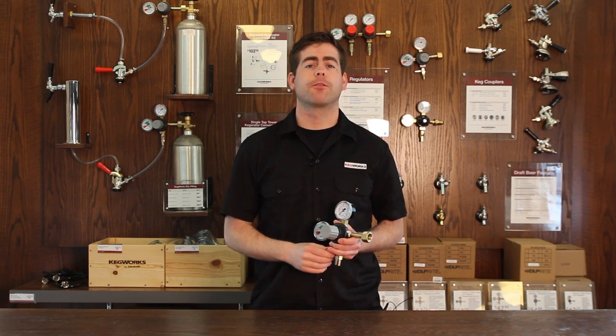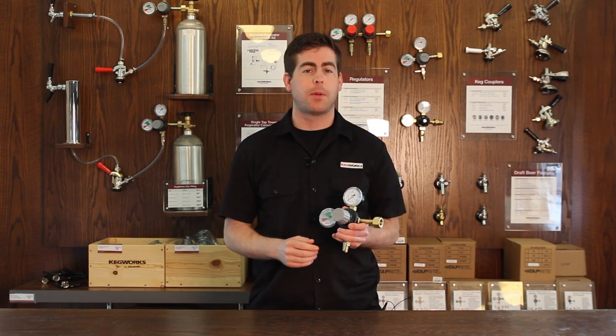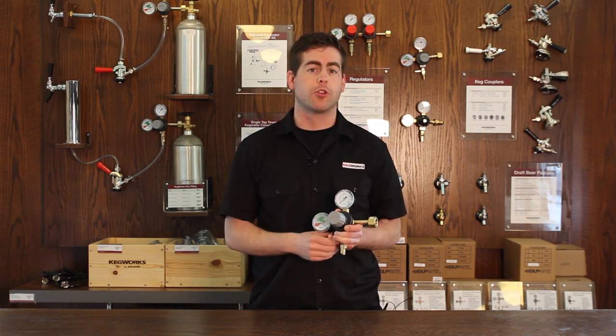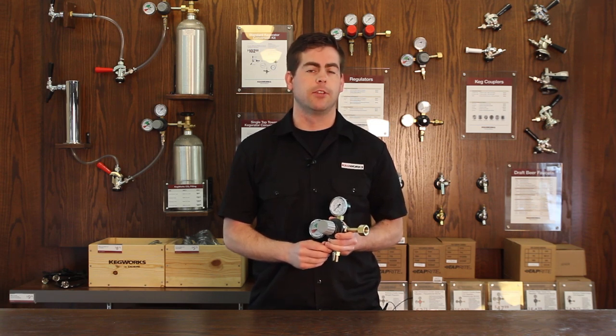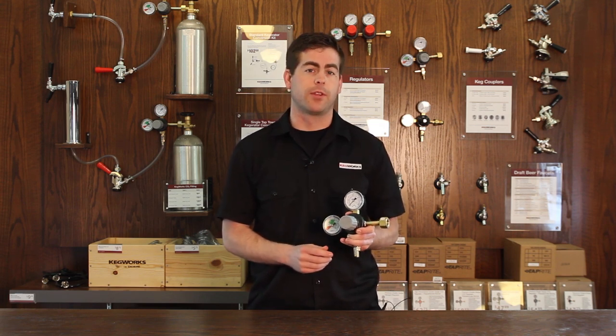Hello everyone, it's Collin from Kegworks, and today I'm here to talk all about one very special piece of draft beer dispensing equipment: your CO2 or nitrogen regulator. Without a properly functioning regulator, the pressure inside your CO2 or nitrogen tank is much too intense and you'll have a hard time trying to dispense beer. But with a properly functioning regulator, you'll be pouring perfect pints in no time flat.